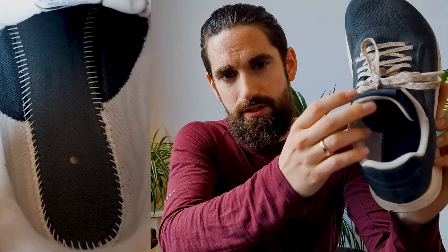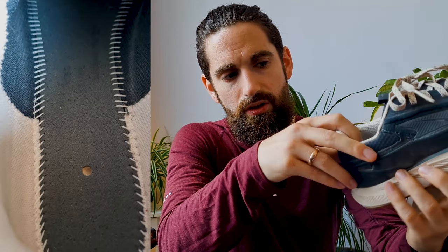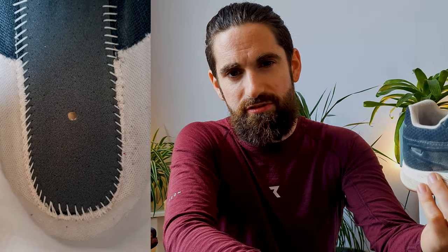I've said this before in my other videos: Altras are also designed to be used without the insole. So if you need the extra space, just take the insole out — this is what it looks like on the inside. You get about five millimeters more space. There's still some stitching inside but it's quite nicely done, so as long as there's not too much friction I don't think you'll get any blisters. Let me know in the comments if you run with or without the insoles.